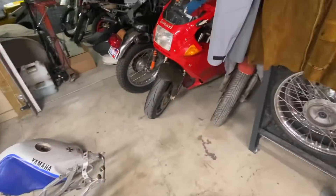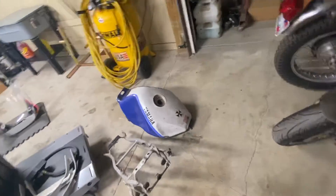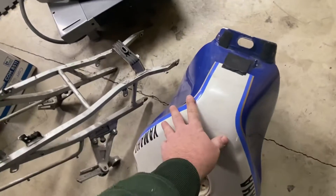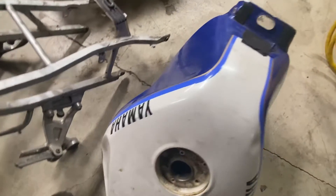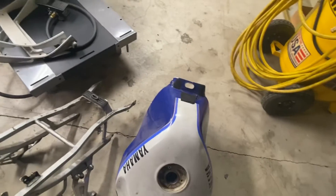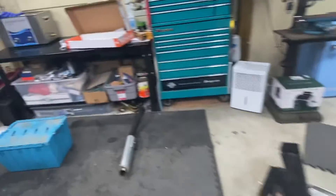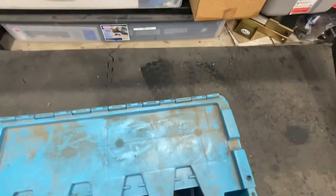I'm going to put the bodywork on the bike just loose with zip ties to help ship it. You said you didn't want the subframe, so that's fine — that'll go to the dump. This gas tank is all rusted out; it's off an 88, so I'm just going to take that to the dump unless you see something you want. I'm going to be going in the next couple days — I've got to clean this place up, I don't have enough room to work.